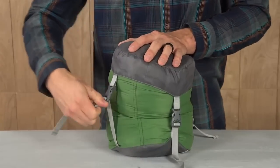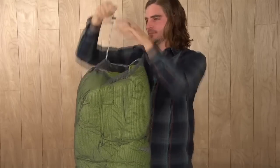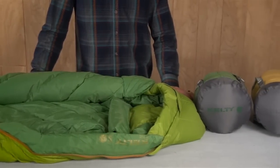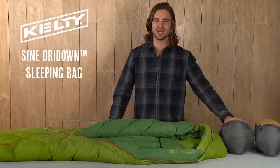The Sign bag comes with a compression sack so it will take up minimal space in your backpack, and when you get home you can stash it fully lofted in the included mesh storage bag. Available in both 20 and 35 degree options and regular and long lengths, there's sure to be a Sign that will keep you warm and comfortable on your next backpacking trip.